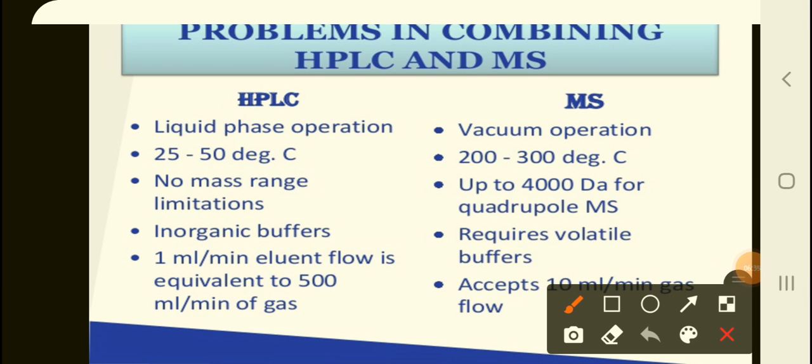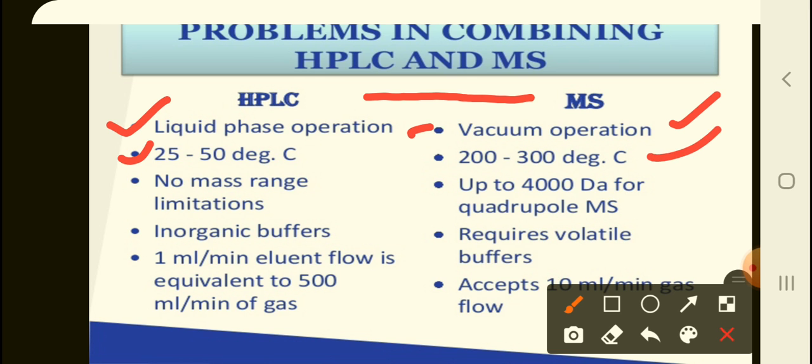It is not so simple to use HPLC and MS in tandem by just attaching them to an interface. LC and MS devices are fundamentally incompatible. The operation of HPLC is in the liquid phase, but MS is of vacuum origin — you need to maintain a vacuum. There are fundamental incompatibilities: HPLC works at a lower temperature of 25 to 50 degrees Celsius, whereas you need to ionize the molecules in mass spectroscopy, so the temperature is higher, around 200 to 300 degrees.